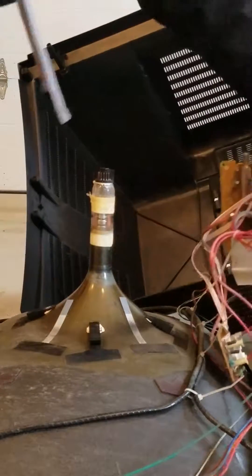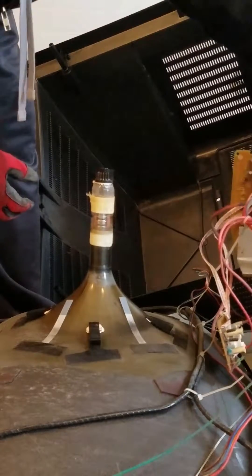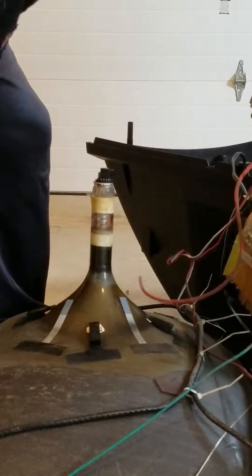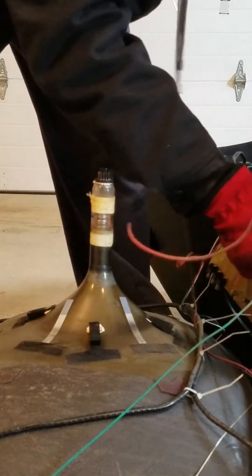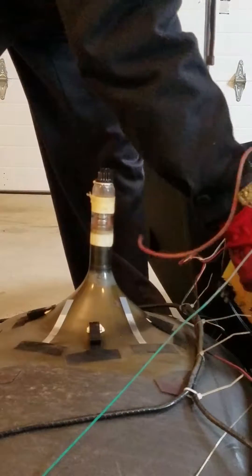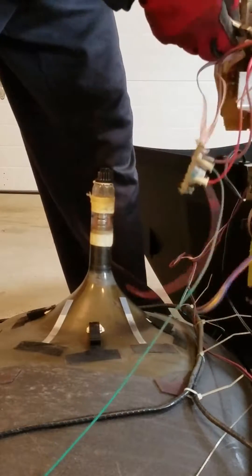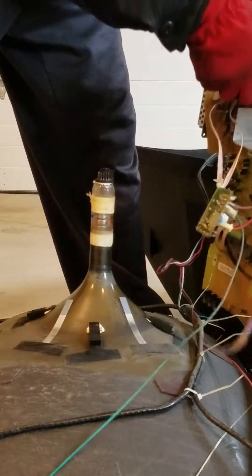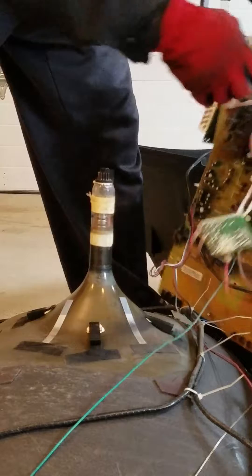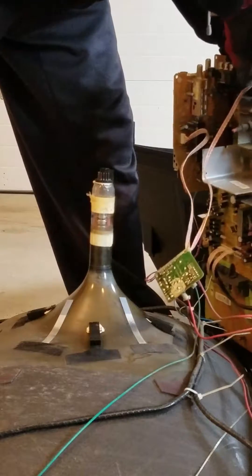I've already taken the liberty of loosening the two clamps that hold this board in place. Now we're going to cut free any of these cords that are going to restrict us from removing this board — some will simply unplug, others need to be clipped.